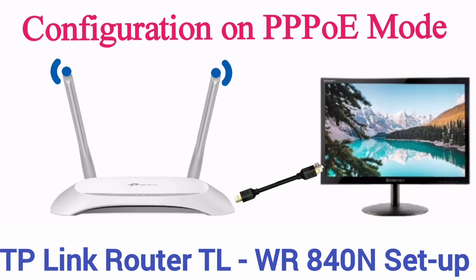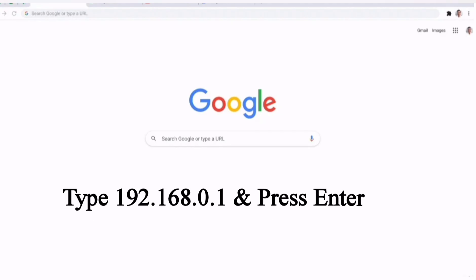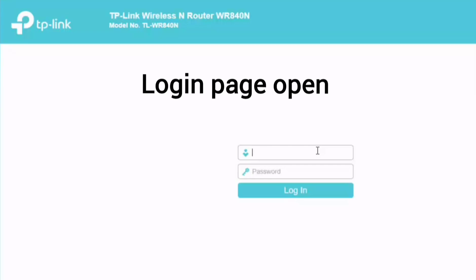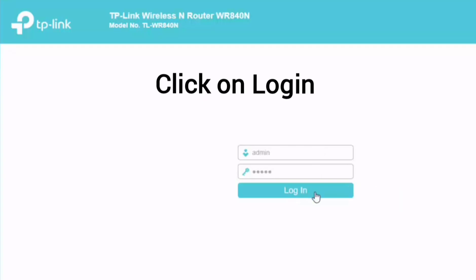Connect your router with your computer or laptop and open your browser. Type 192.168.0.1 and press enter to login to your router. Your login page is open. Put username and password as admin/admin and click on login.